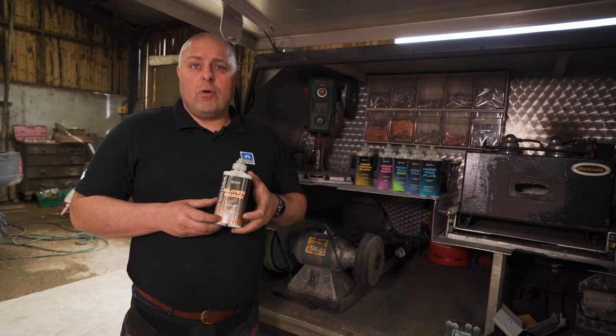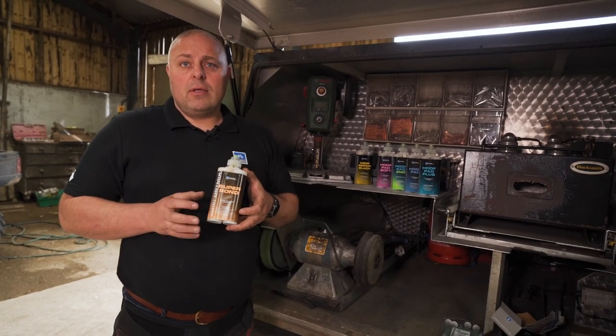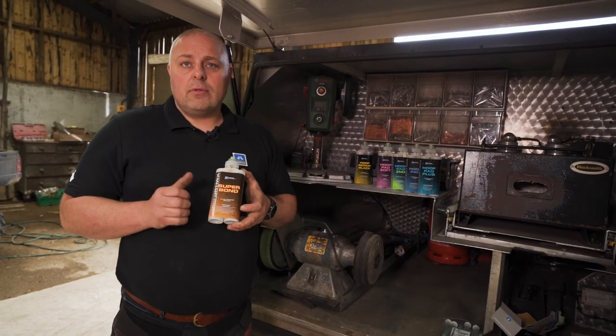Personally, it's my favourite product for fall season. Got this in your van and you won't go wrong.